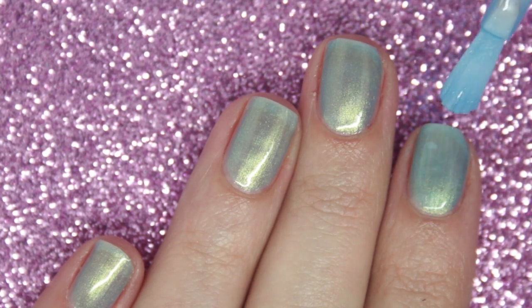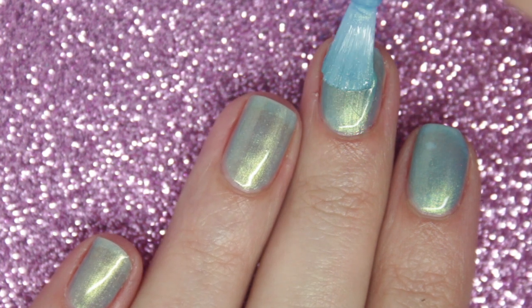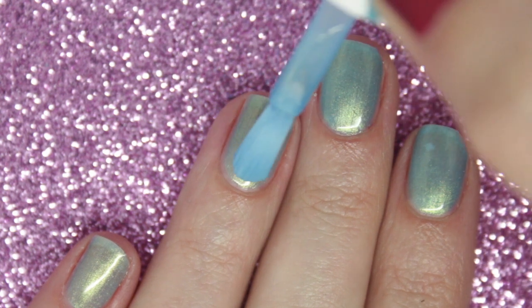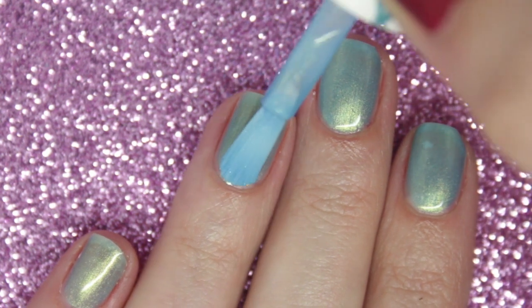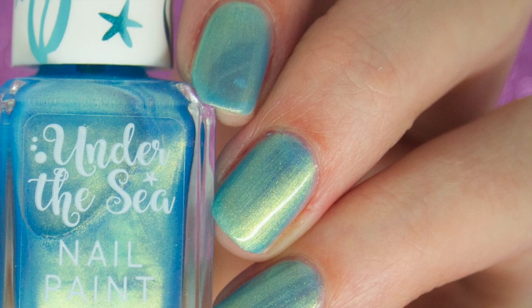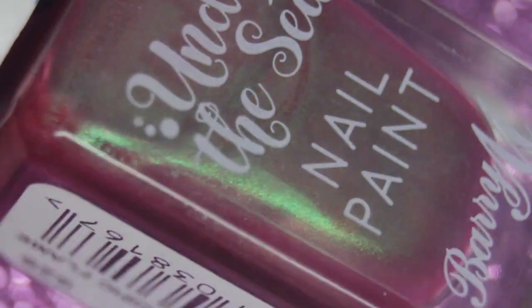It dries a little bit on the matte side, so I would recommend adding a top coat to get it nice and glossy. I'm going to leave it at three coats. You can still see some imperfections through my nail and a slight nail line, but because it is so shimmery, as I adjust my nails it looks almost opaque. So that is three coats of Electric Eel.